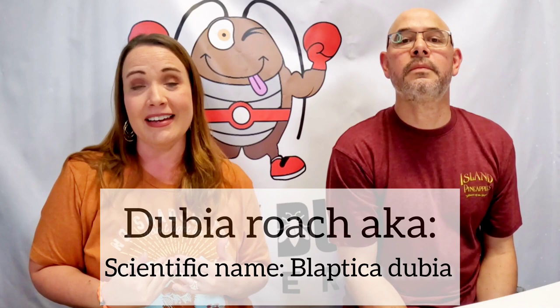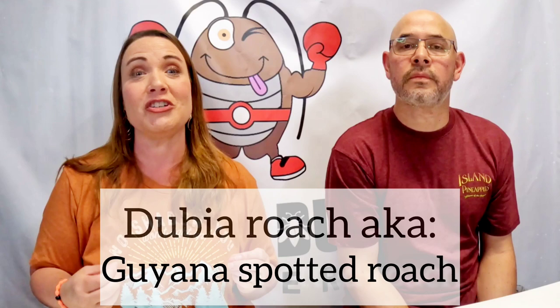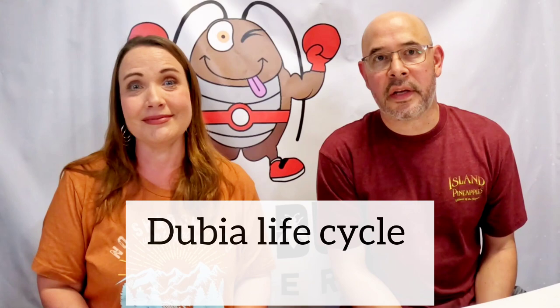We're going to talk about the dubia roach. The official name is Blaptica dubia, and they're actually known by three different names: the orange spotted roach, the Guyana spotted roach, and the Argentinian wood roach. On average, these guys live about a year and a half to two years, with the females living much longer than the males. Any roach that has not reached adulthood is considered a nymph.